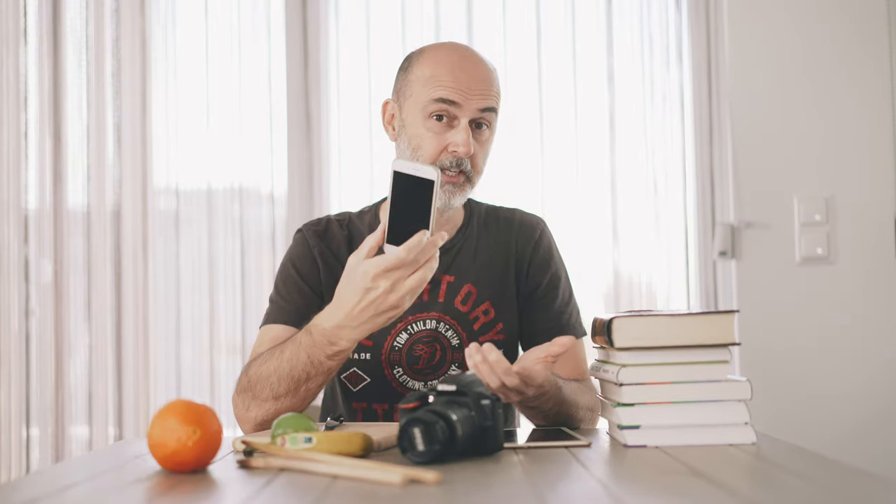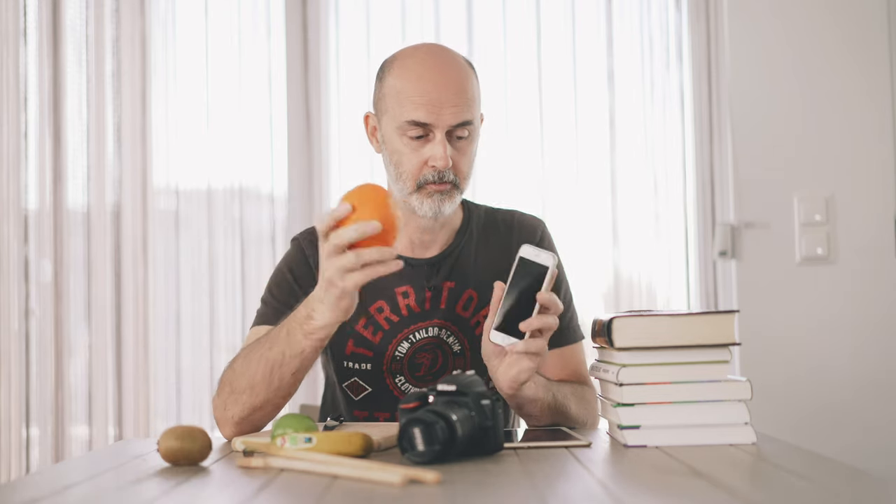Beside a camera, we're going to need a tablet. I know some people don't have tablets — maybe a bigger smartphone will do. Let's try that. It won't work for bigger fruits.